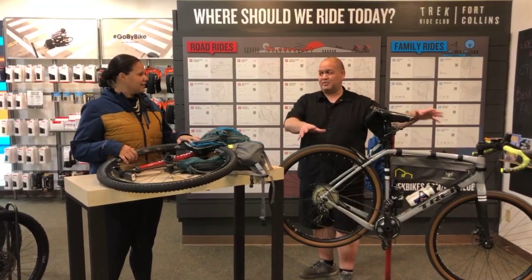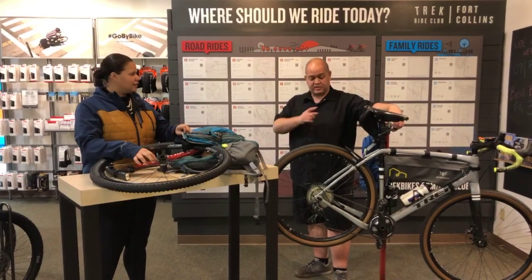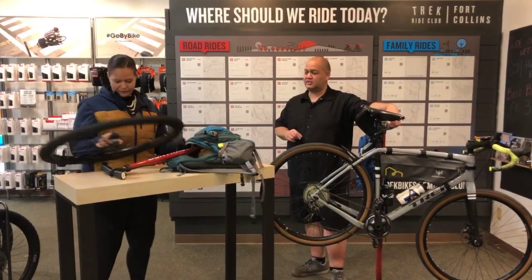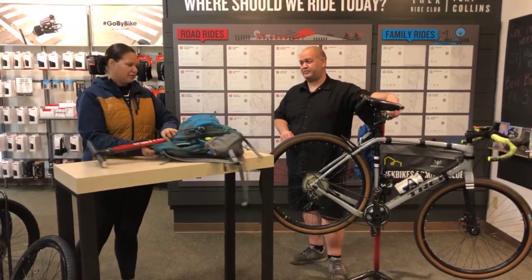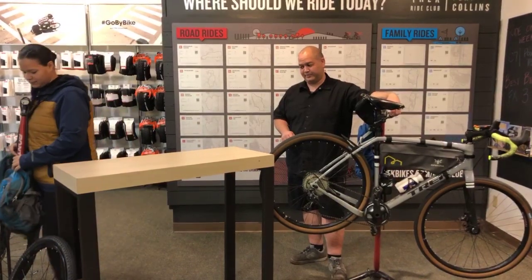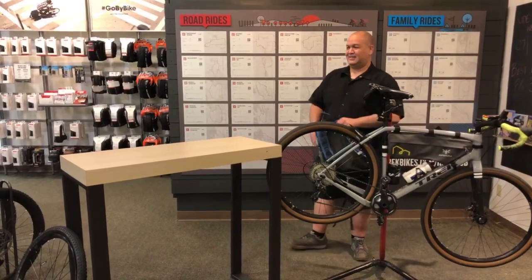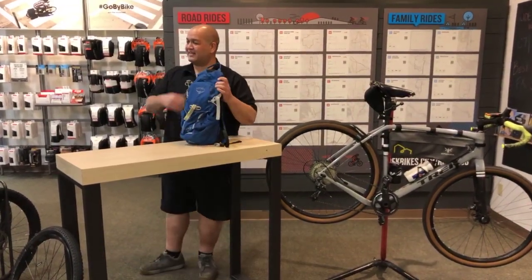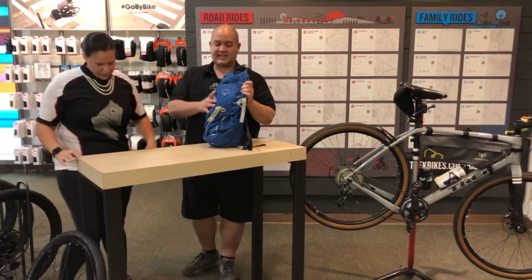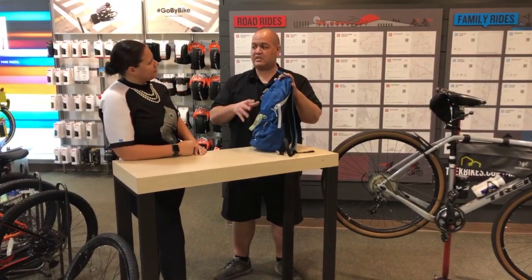I've got a couple examples set up for you here. You can use a backpack — I'll show you a good example of a way to do that. So, a cycling-specific backpack — this is a hydration pack, designed to carry water as well as all the essentials you need to go on a ride.